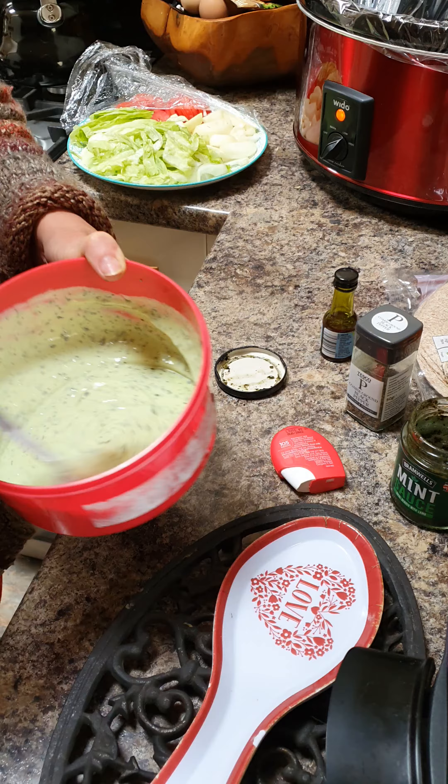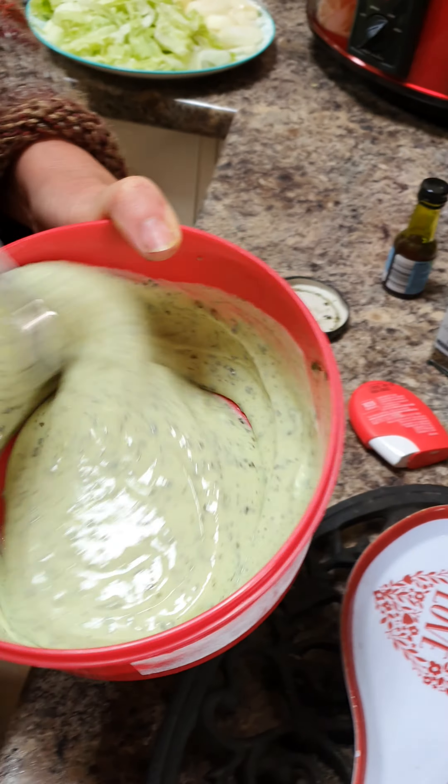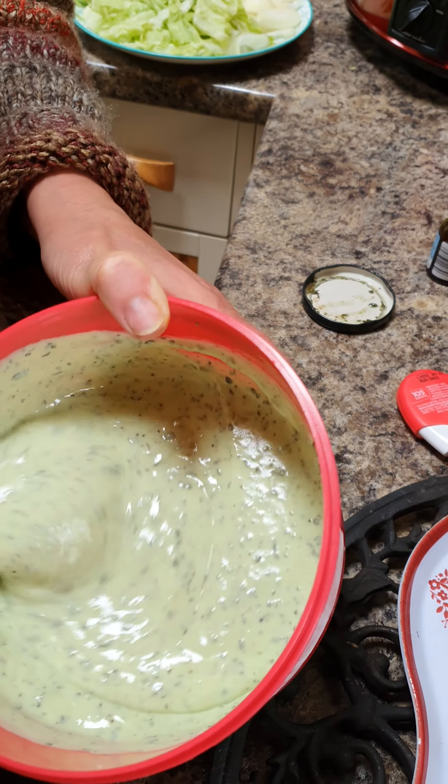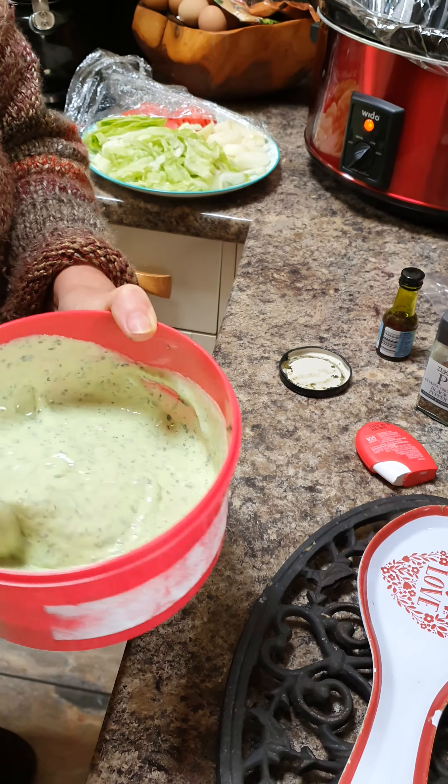Just like that. This is great for salads, great for dip, great for carrots, cucumber, anything like that. And it is all low fat. Look at that Indian mint sauce. Hope you like it guys.